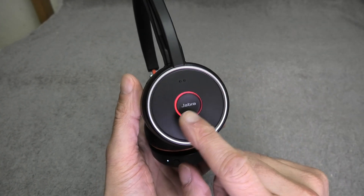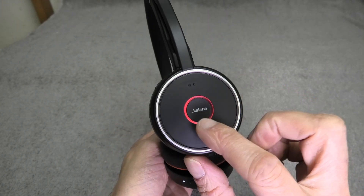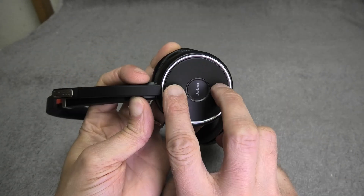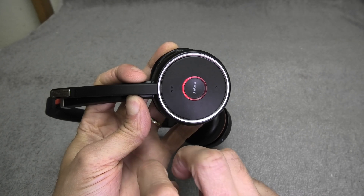But for some reason, for some people this busy light does not turn on by itself when you're on a phone call, and it also doesn't turn on when you press the volume up and down buttons at the same time. So this doesn't work for everybody.